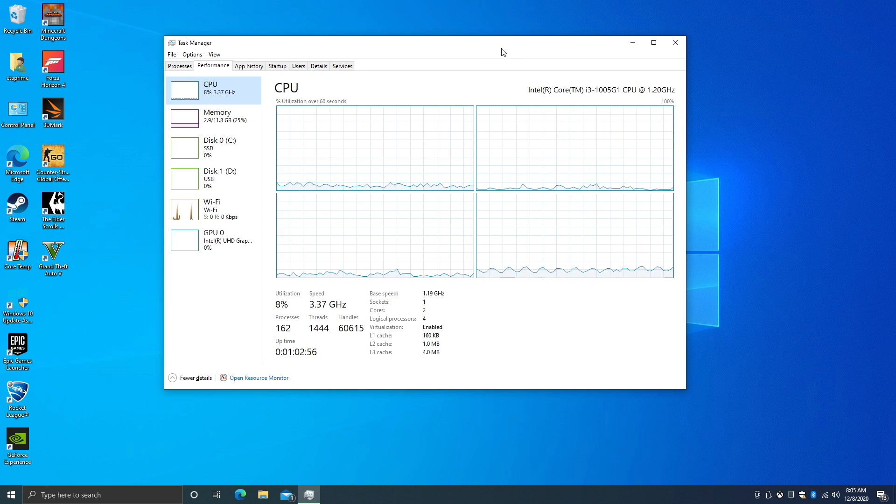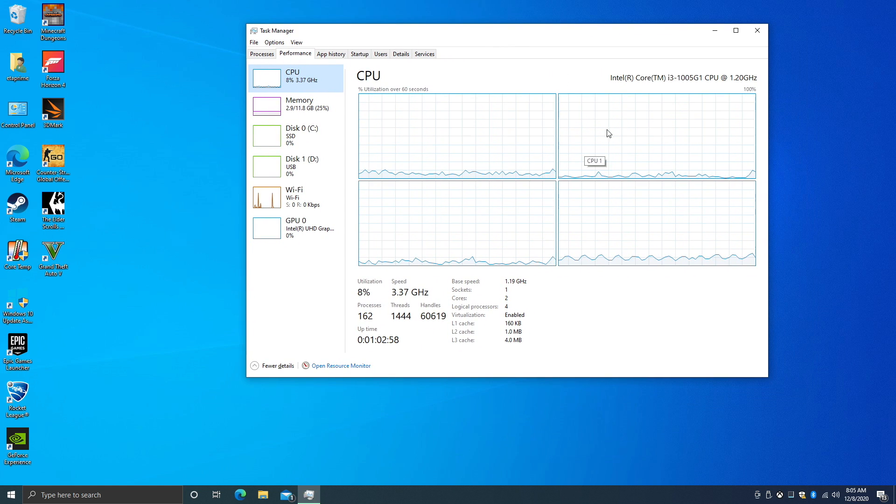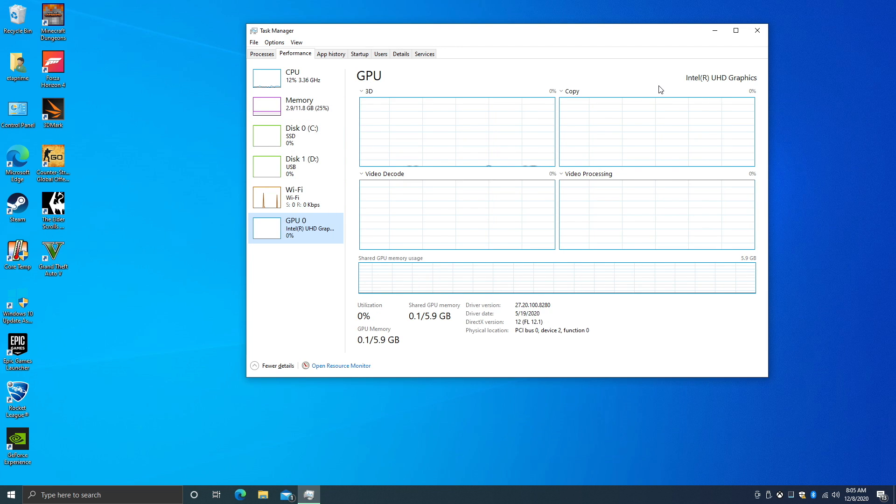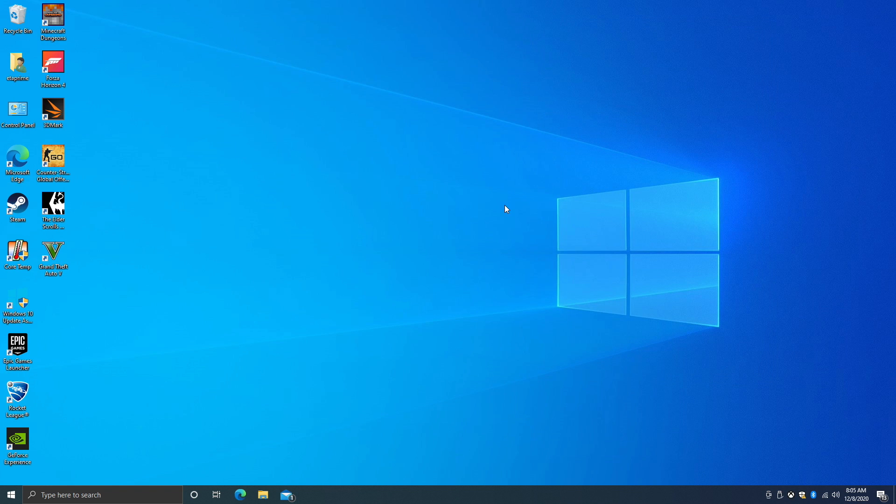Before I attach an external GPU to the Core Box Pro, I just wanted to see how this performs straight out of the box. For most people, this would work out as their main desktop PC — it's actually pretty snappy. We have that 10th Gen i3 dual core, 4 threads, boosting up to 3.4 GHz on both cores, 12 gigs of LPDDR4 RAM running at 3,733 MHz, and the built-in 10th Gen UHD graphics. For most people using this as their main desktop PC, they'll definitely be able to get by — everything you need to do can be done on a little box like this.